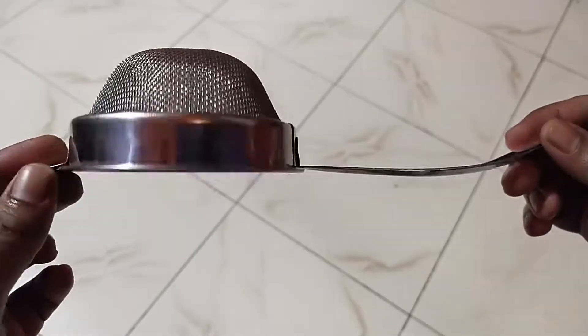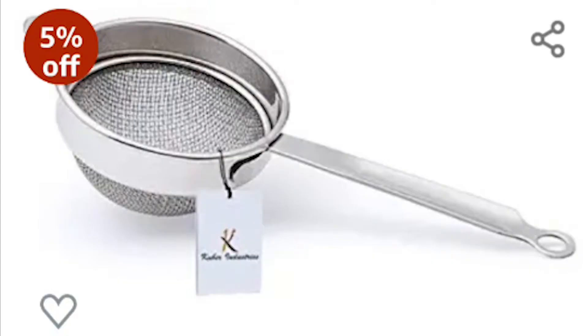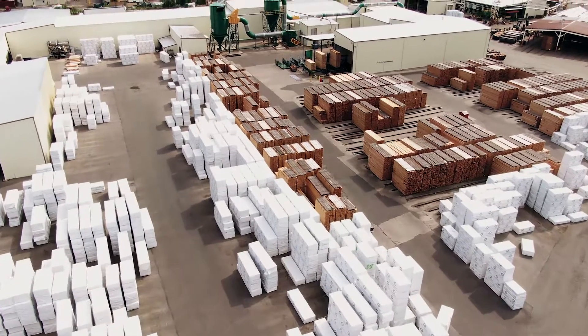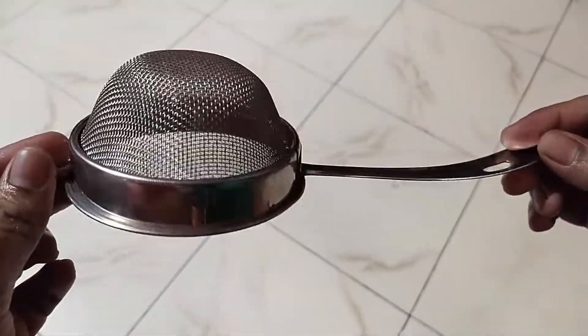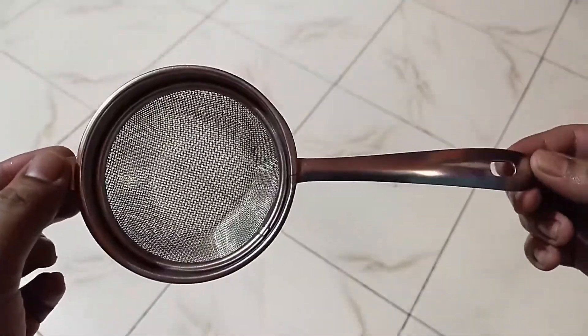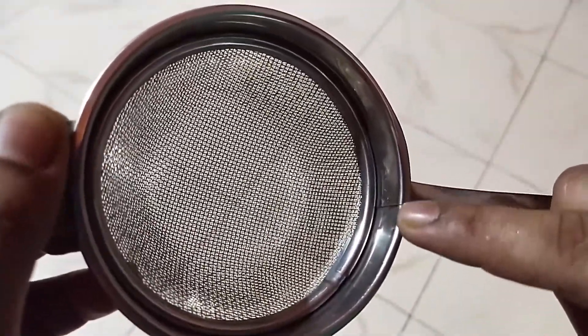I feel that the product shown on the site is not the same product they have dispatched to me. Have a look at the product which is there on the site, and now look at the product which I have got from them. Moreover, I would like to show you the finishing, which is not proper — a person might cut their finger while cleaning the strainer.